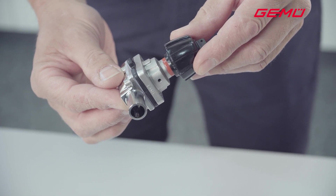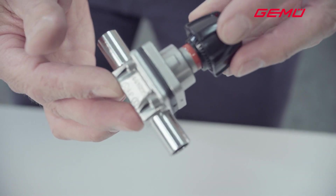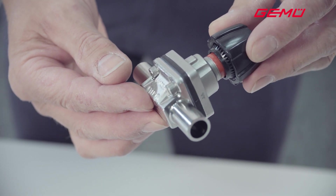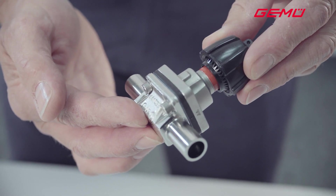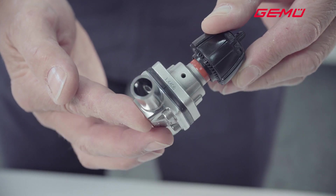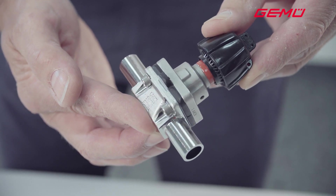For this reason, all manually operated GEMU diaphragm valves that are specifically used in the pharmaceutical, food and biotech sectors are equipped with a seal adjuster as standard. This can be used to set the closing force and to protect the diaphragm even at high temperatures. This results in a longer service life, longer maintenance intervals and increased operational safety.